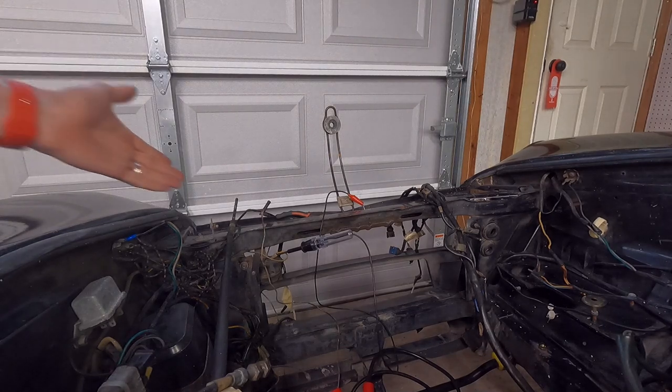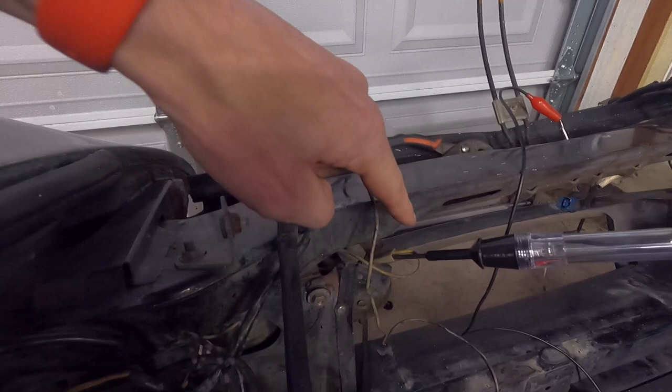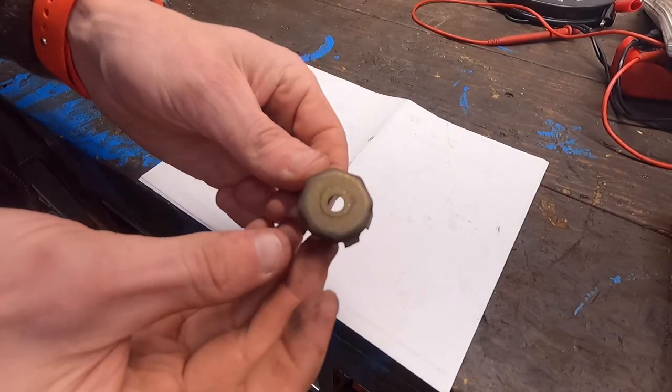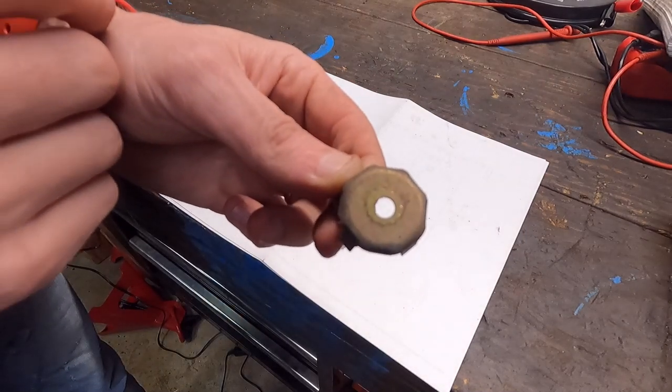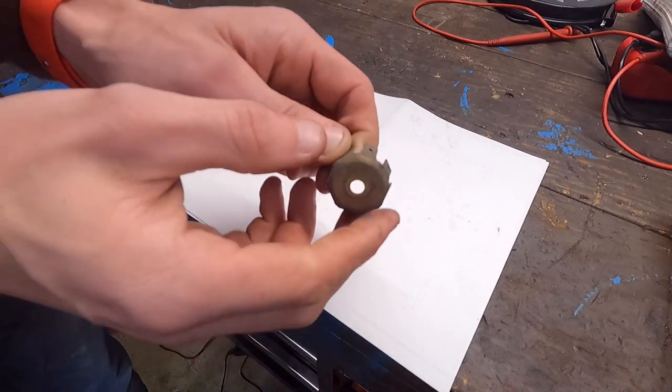So our horn is getting power, but maybe not enough. The ground may be dirty. The horn grounds via purple and black wires that trace up to the grounding pod right here. We might need to take this off, clean all the terminals, and reattach it. Here's the old grounding pod — you can see just how dirty and corroded it is. That shiny circle in the middle is the only part making contact, and those dots are from a lock washer stuck behind it — very minimal contact.